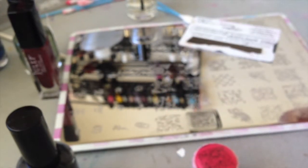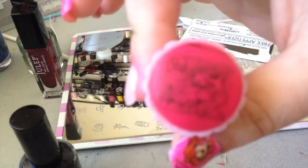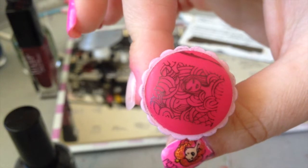To start off, you just do a normal stamp as you typically would. Put the paint on the image, scrape, and then stamp. But this time, you're going to let the stamp dry on the stamper.